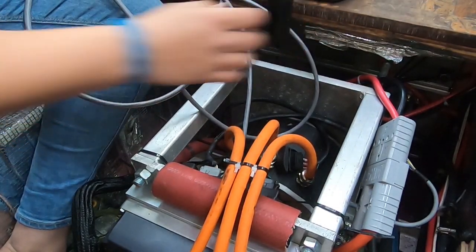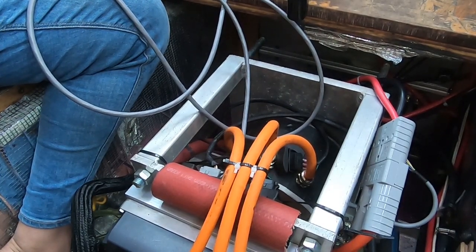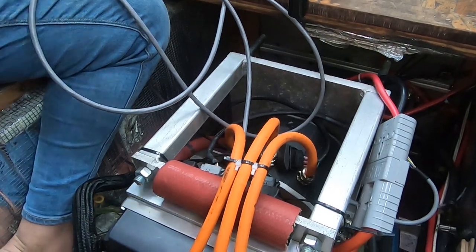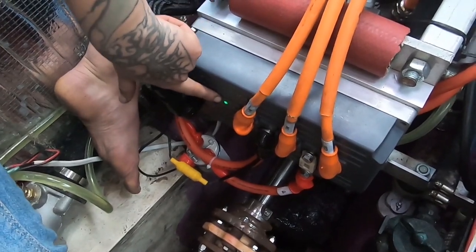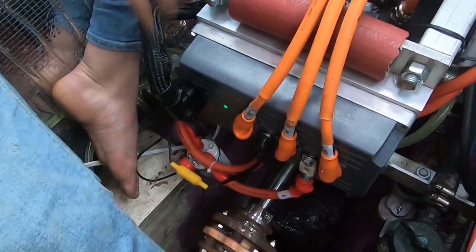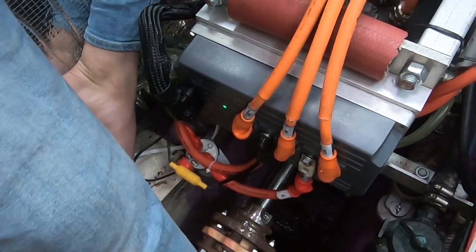Make sure it's in neutral. Here we go. There's no error code — do you see that little green light? If it's not flashing, that's a good thing. Last time I tried this it was flashing because the throttle was wrong. Let's see what happens — we have forward and reverse.